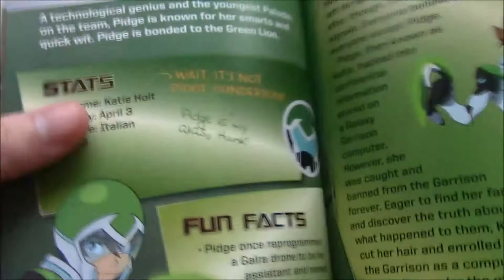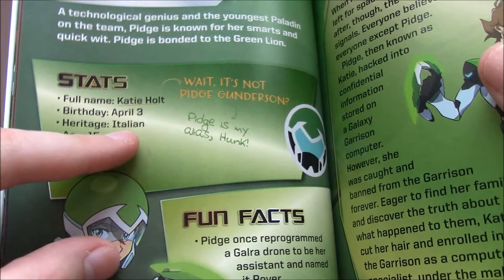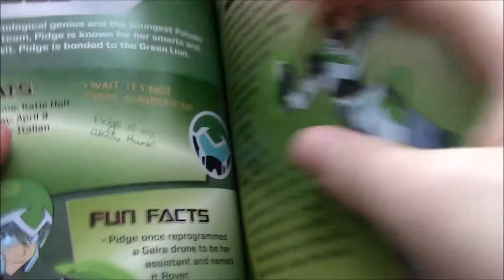You have Lance talking about Keith's hair in the comments. Pidge's profile — her real name is Katie Holt. Her heritage is Italian, which I found pretty interesting; nothing about her really comes across as that being an aspect of her character. Age 15. She's a gifted programmer, loves peanut butter cookies but not peanuts, her nickname from Coran is Number Five, and she's eager to find her family.